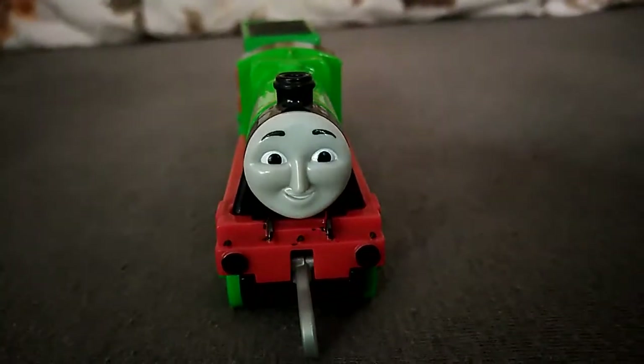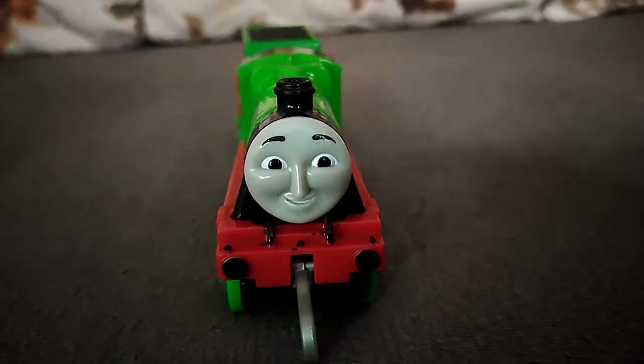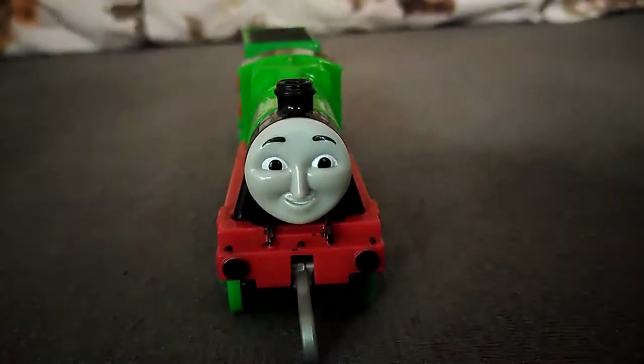Hello everybody and welcome back to my channel. Yesterday I bought this Harry for 29.90 Ron and I'm very pleased with him.